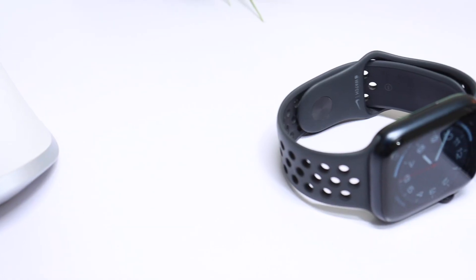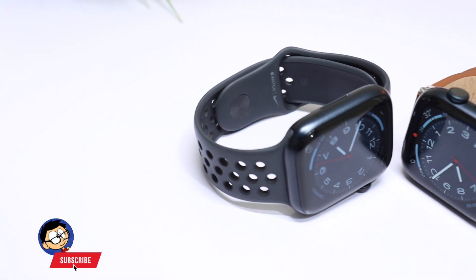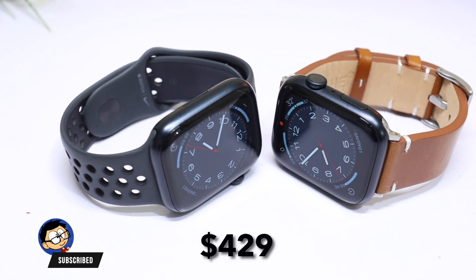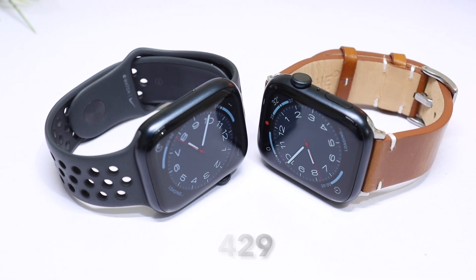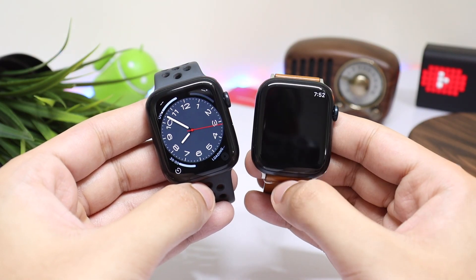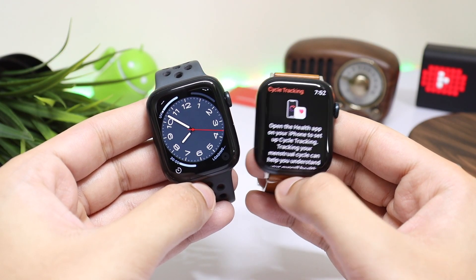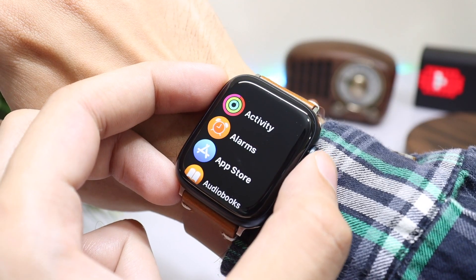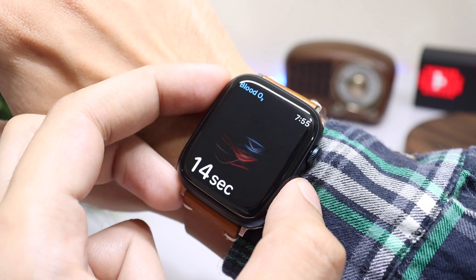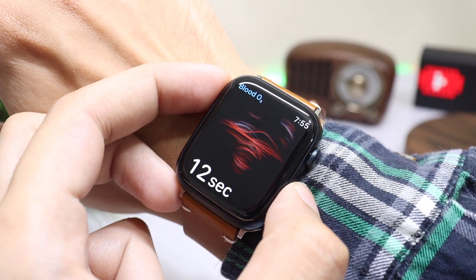Talking about hardware, Series 8 and Series 7 are offered in the same 45mm aluminum case — the base model starting from $429. The only new hardware change with Series 8 is a new body temperature monitoring sensor, which doesn't work like taking an SpO2 reading. It takes temperature in the background when you're taking a nap, and then shows up on your phone app.